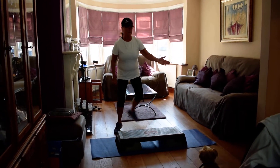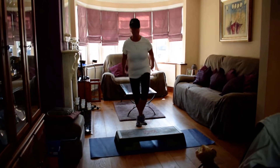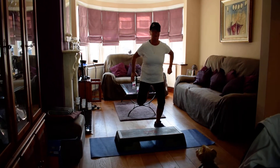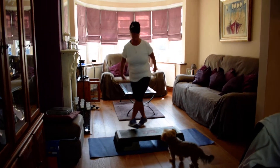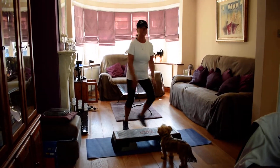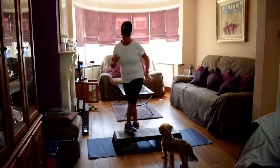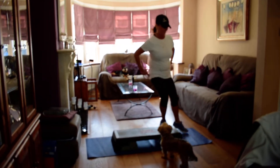Tap off the end. Curl on the floor — four. Tap off the end. Curl on the floor. Tap. Curl on the floor for two. And tap. Curl on the floor. And tap. Curl. Step. Last time — ten.